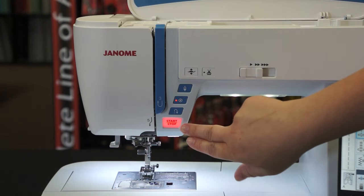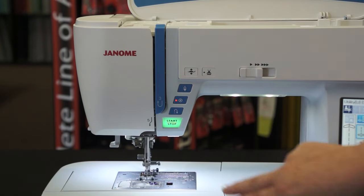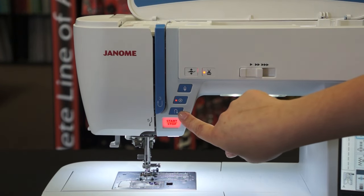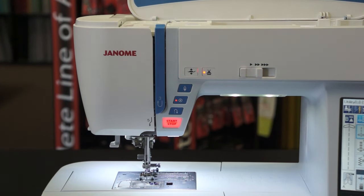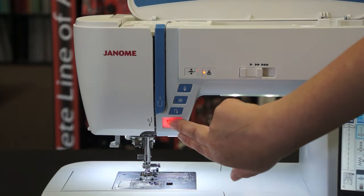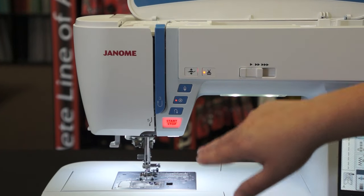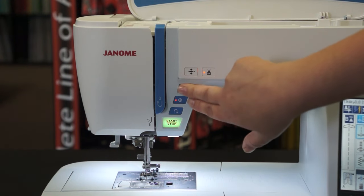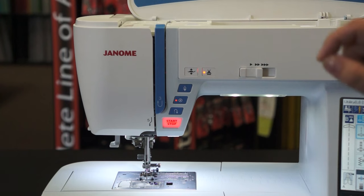Janome machines have a nice start/stop button so that you can sew without using the foot pedal. This is your reverse button for sewing in reverse. When you're ready to lock your stitch, especially while quilting, just hit the locking stitch button and it'll take a couple of stitches in place to help lock your stitch. This button is your needle up/needle down button.